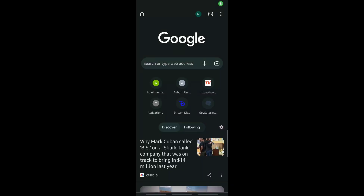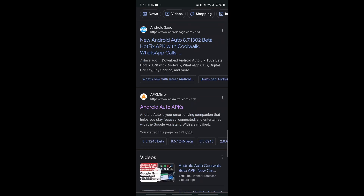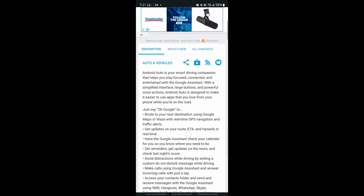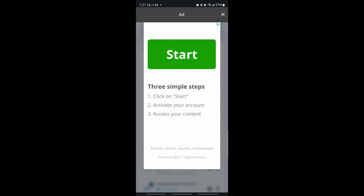On your phone, open your browser and type in 'Android Auto CoolWalk APK', then go to the Android Auto APK from APK Mirror. When you scroll down, you should be able to see all versions. We want the latest, so select Android Auto 8.7.1302 beta. Tap on that.